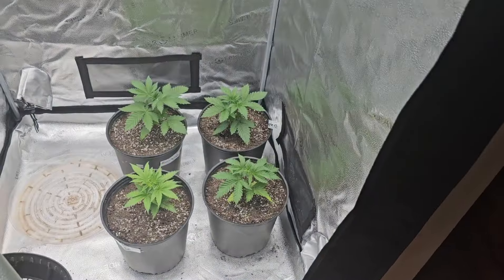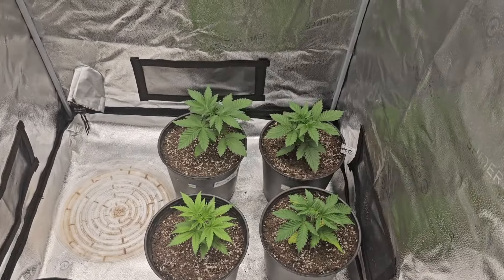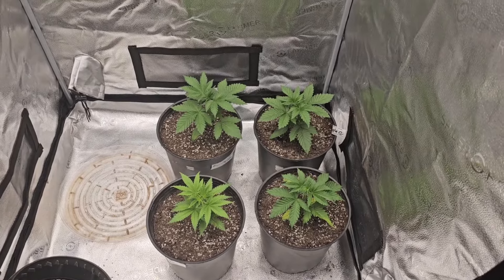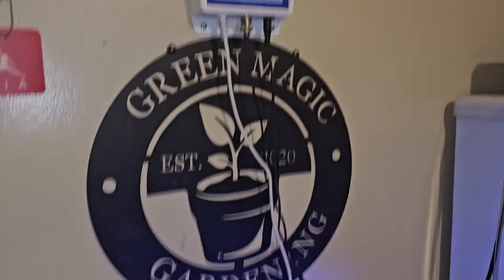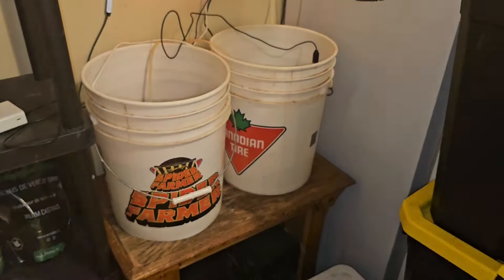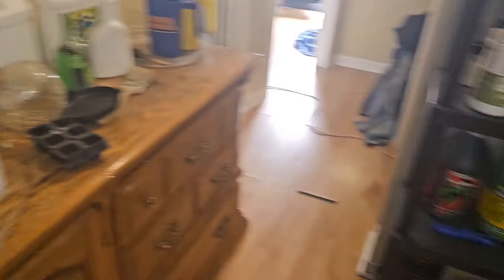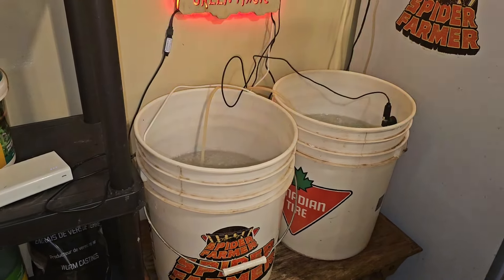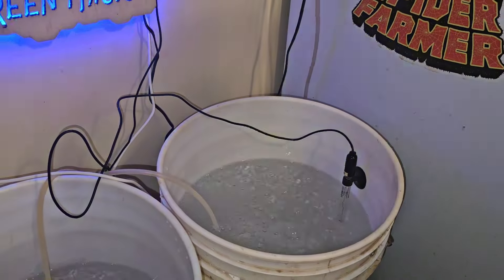I'm so glad you guys are supporting me — I really need it. I want to do this, I really enjoy it, I love talking to you guys. Water is at 6.4, we're in the magical corner where all the magic happens. Let's get a liter and head into feeders.